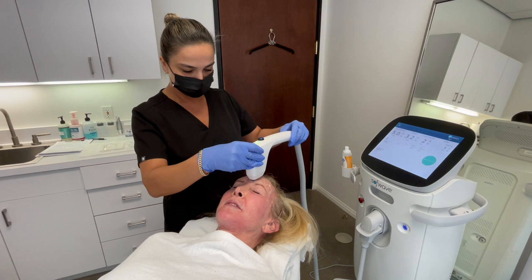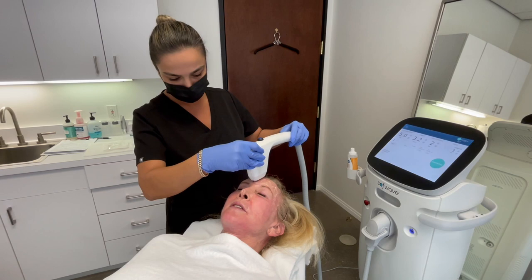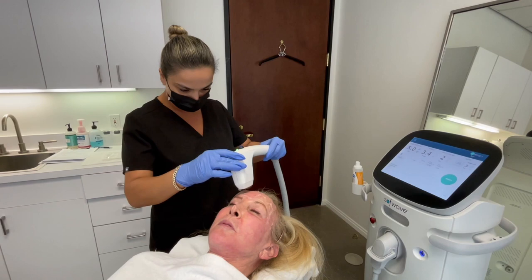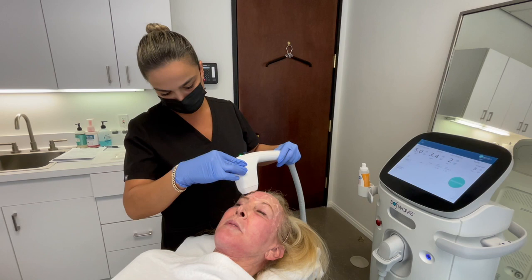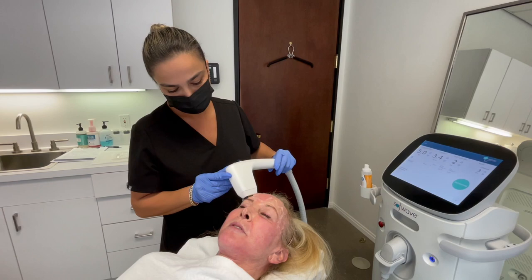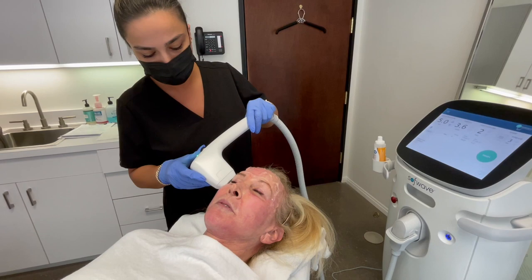Checking in with the patient: 'You're doing okay?' 'Uh-huh.' 'That was fine, yeah, I did feel it a little.' 'How is the pain from 0 to 10?' 'Between a 2 and a 3.' Since the pain is not that much, I can go higher. I'm going to go to 2.4 joules. Then increasing to 3.6 to see how the patient tolerates it, and I ask her if she can continue at that level.